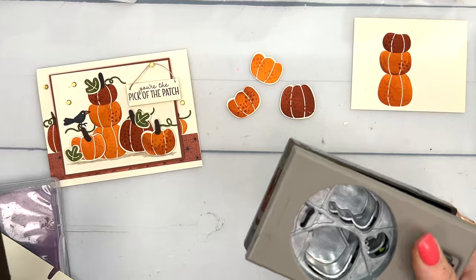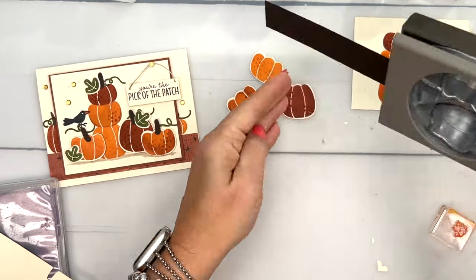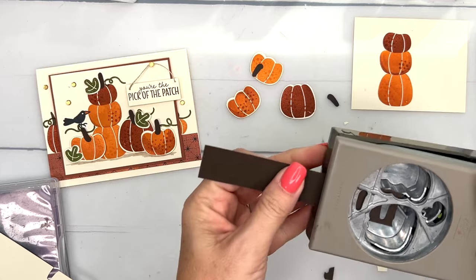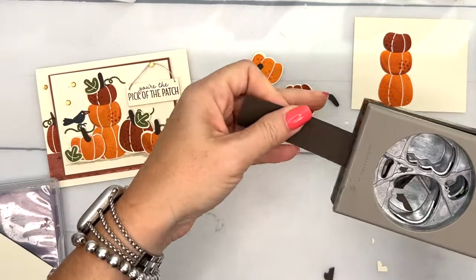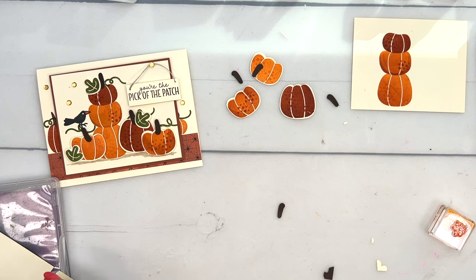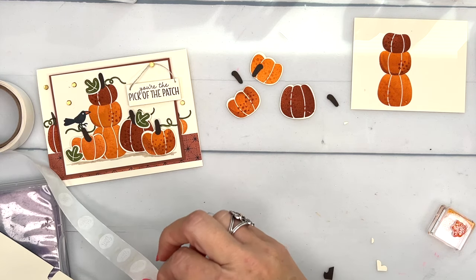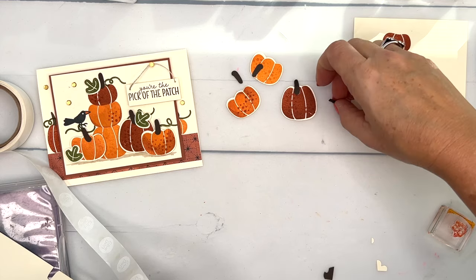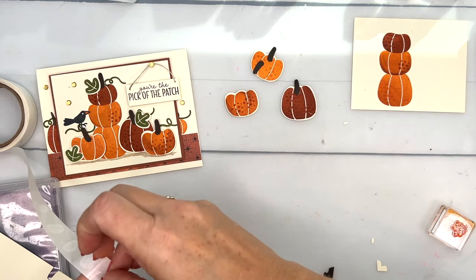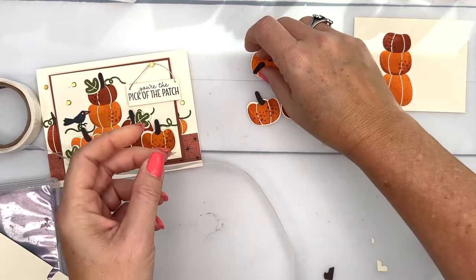Now I'm going to take a piece of Early Espresso and cut out stems — I need four. I'll go one, two, three, four — just dumping them out as we go. Don't lose your stems within the scraps! I'll use glue dots and put one on the end of each stem, then place them on my pumpkin. The fat part of the stem goes on the bottom — if it were an apple, the fat part would go at the top. I always have to think about it, and I want them all pointing in different directions.